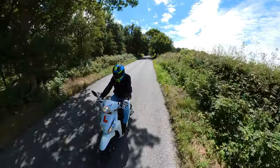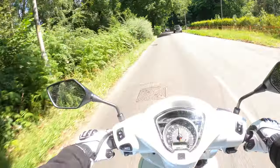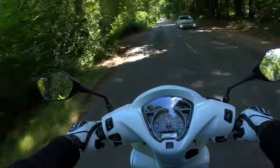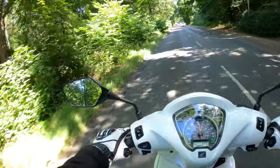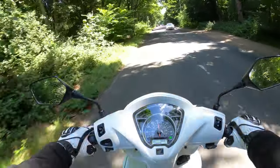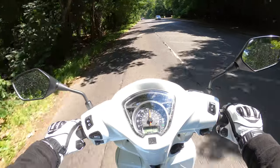Somewhere to put your sandwiches! I think it's got increased luggage under the seat as well - they're saying 17.1 liters, which seems a lot to me. Overall very nice. Let's try the brakes - nothing behind me.